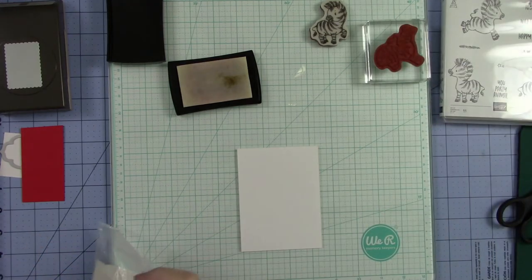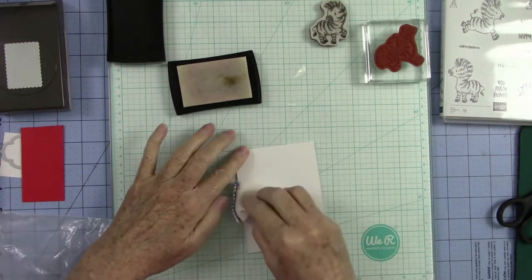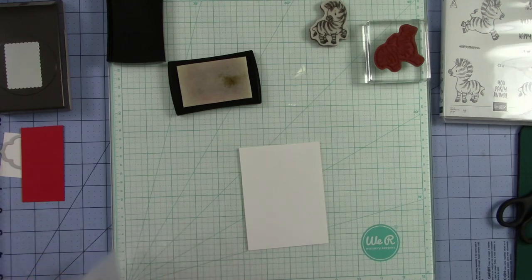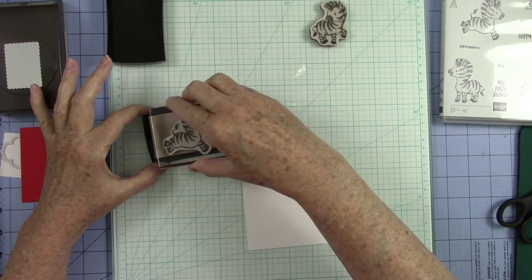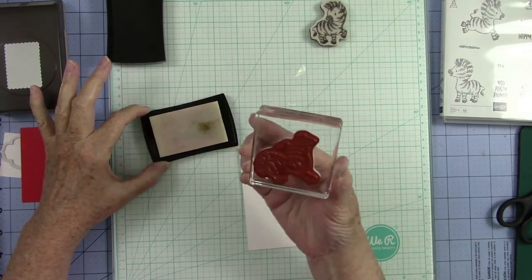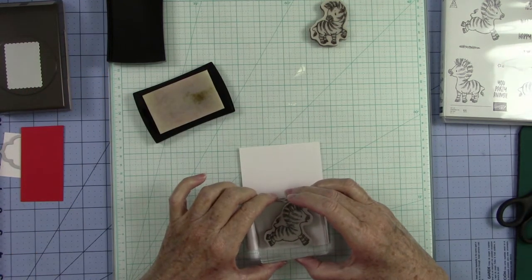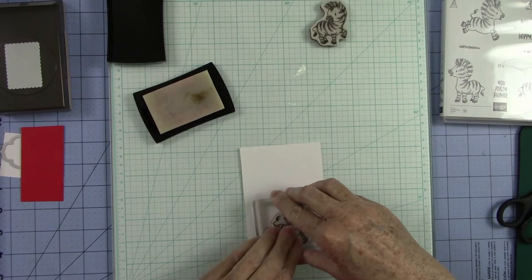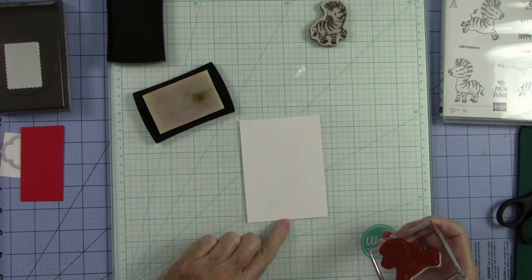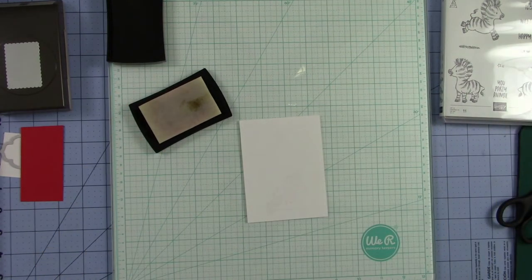Before I start with the heat embossing I am going to use my little embossing buddy. This is an anti-static powder that's in here and it keeps the embossing powder from sticking where you don't want it to stick. I'm going to go ahead and ink up with my Versamark ink — this is a clear ink and it stays wet so it gives you time enough to get your embossing powder on it before it dries. You cannot see that image because it is a clear image.